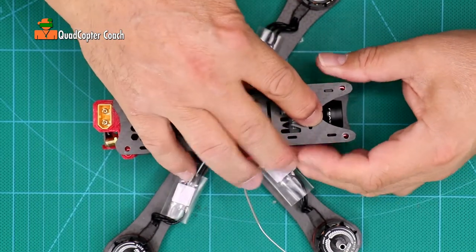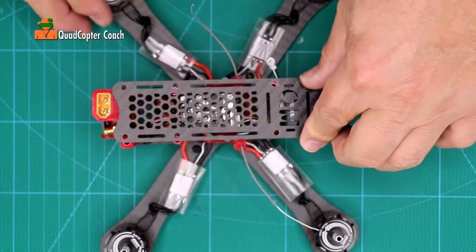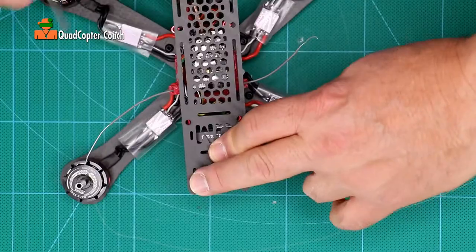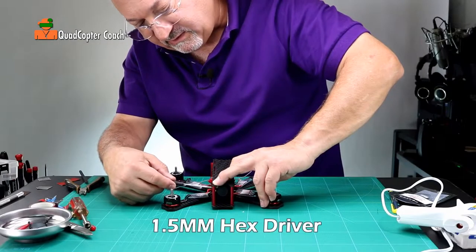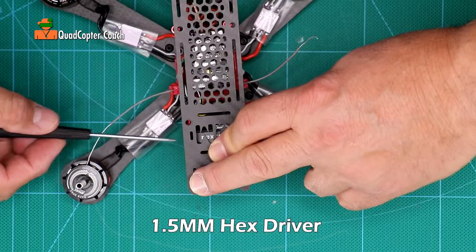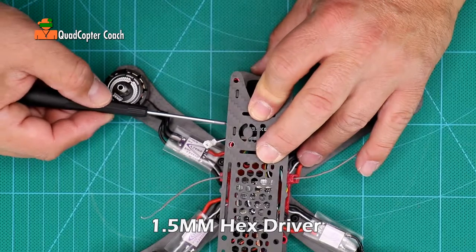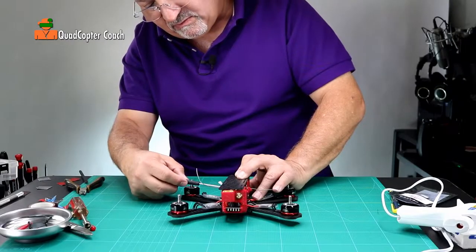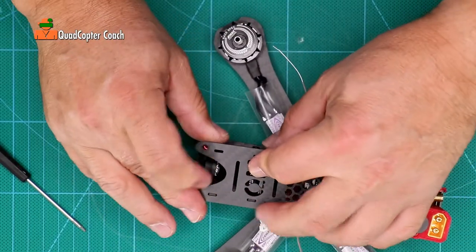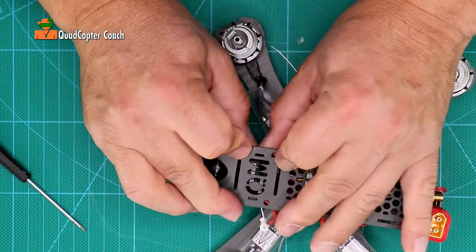It might take a little finessing to get it right. If you're really having trouble getting it to fit, here's a tip: take your hex driver — the 1.5mm — and loosen the bolts a little bit. You can tighten them again later. Loosening them gives you a little more play in the camera mount, which makes it easier to manipulate those tabs into the top plate.